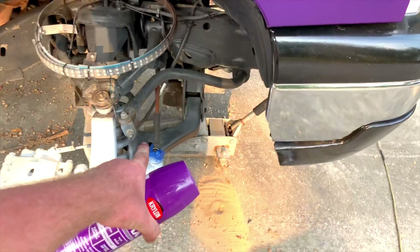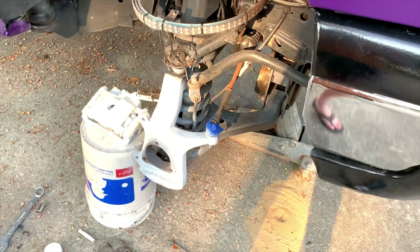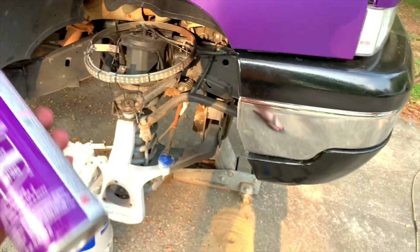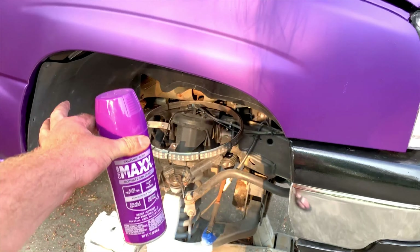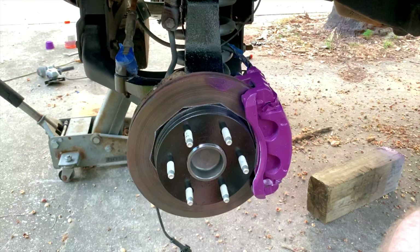I've been debating on the new lift — either powder coating it silver or purple. Drop a comment below and let me know what you think. I'm not going to bore you with another time lapse of just spraying paint, so I'll let this dry for another 15 minutes, throw the paint on, and then show you what clear I'm using.